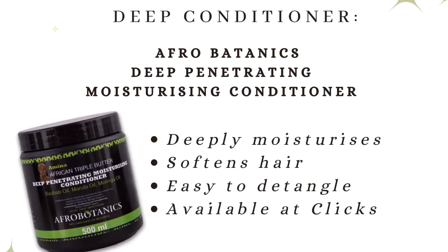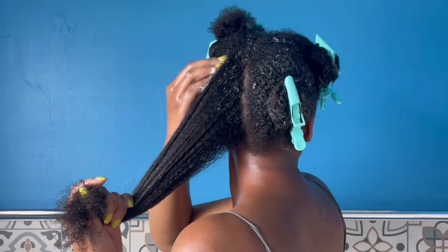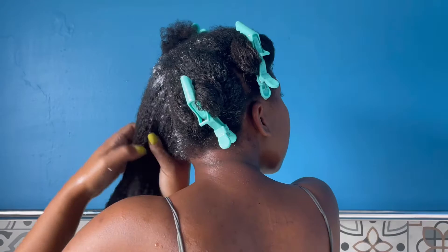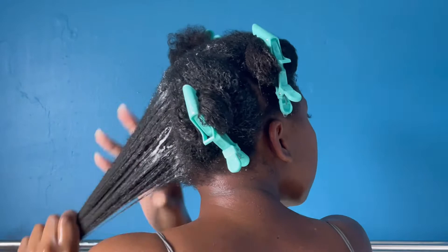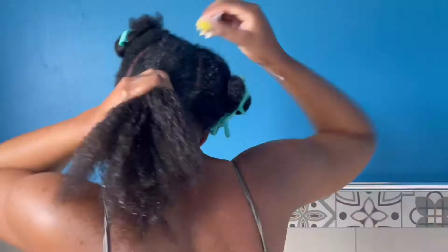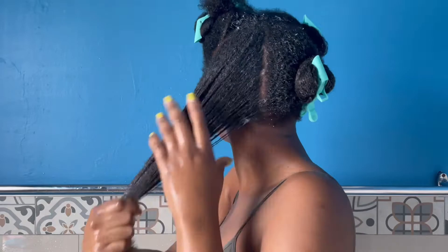Next up, I deep condition using the Afro Botanics Deep Penetrating Moisturizing Conditioner. I absolutely love this conditioner and I have been using it since I started my natural hair journey, which has been three years now. As you can see, I start at the top of my hair and scalp and then work my way down to the ends.